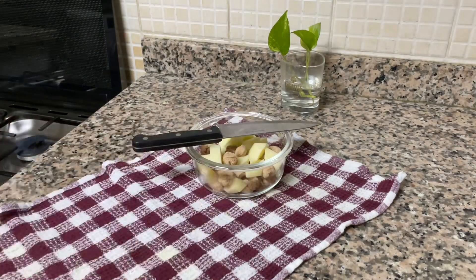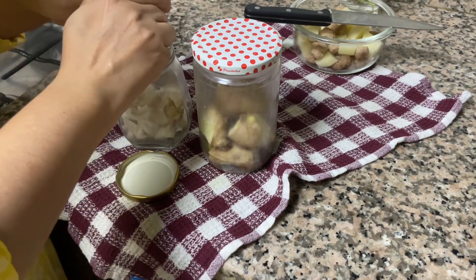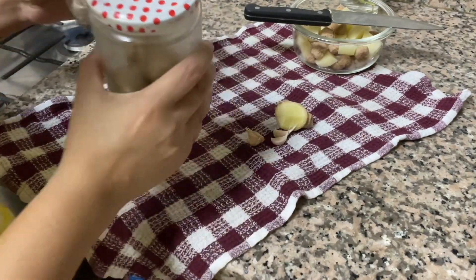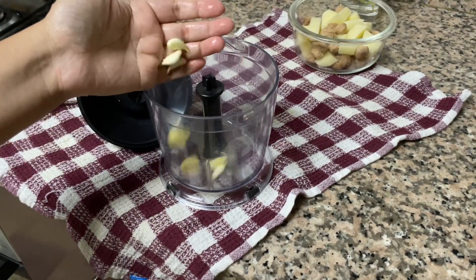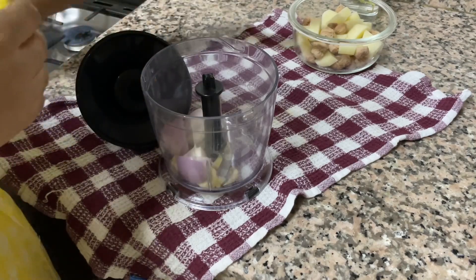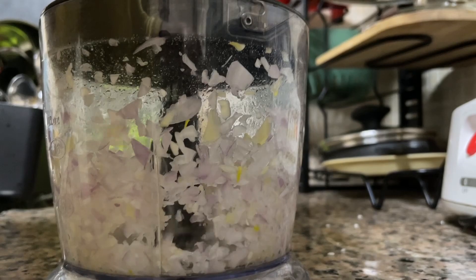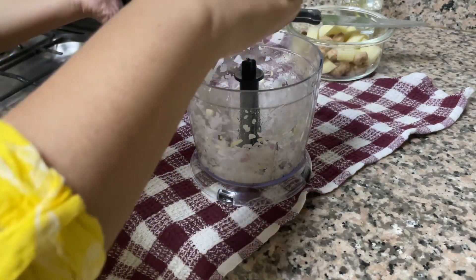My potato and soya beans are ready to cook. Here I will prepare some masalas. I am taking four to five cloves of garlic and a piece of ginger. Now I will add garlic, ginger and a medium size onion to my electronic chopper. My chopping and cutting part is done, now ready to cook.